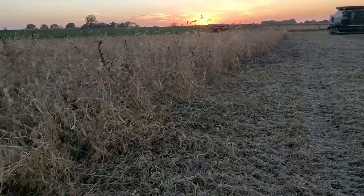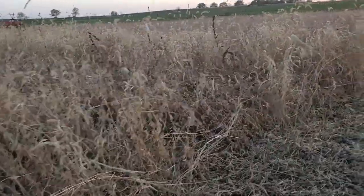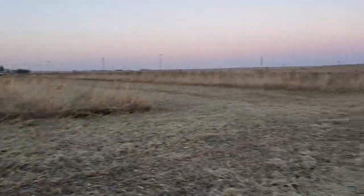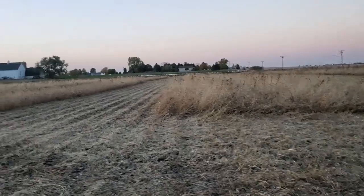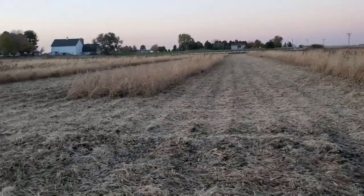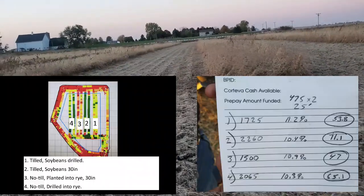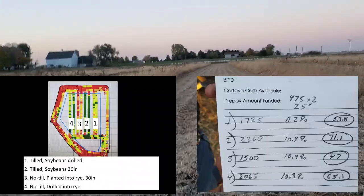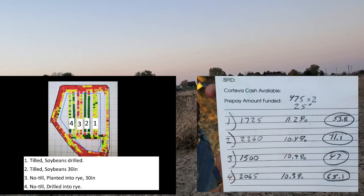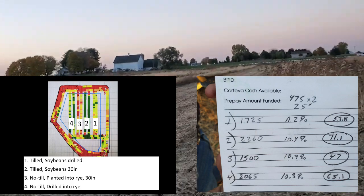These also yielded up in the 60s — very good yields. The ones that did the worst comparatively were the 30-inch rows into the rye. If we would have roller-crimped it, maybe that would have made a difference; it's hard to say. You can see here where we took the different plot samples. That's the results for this year. I'll have the results written down below for the different treatments. You can't base a lot off just one year's unreplicated trial, but it was kind of interesting to see and gives us ideas for things to try.